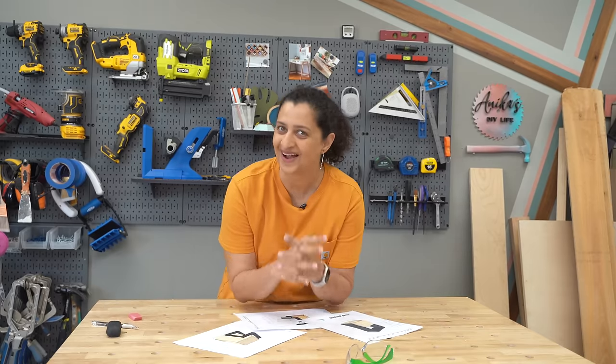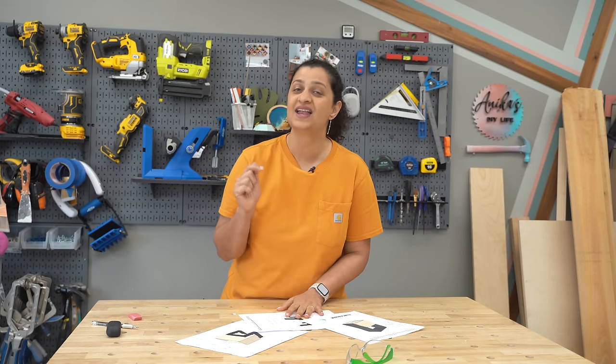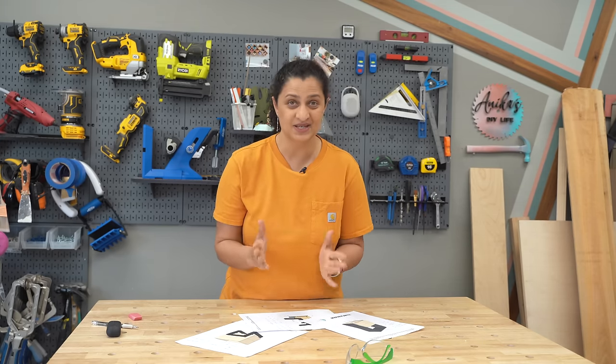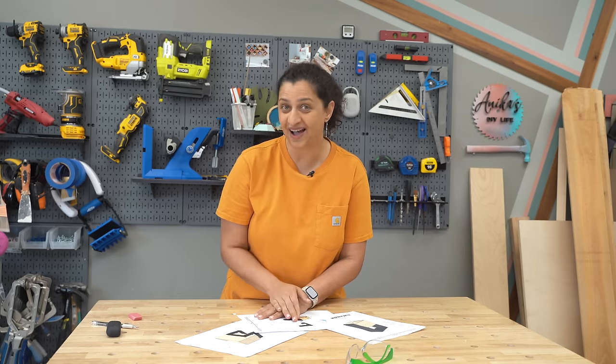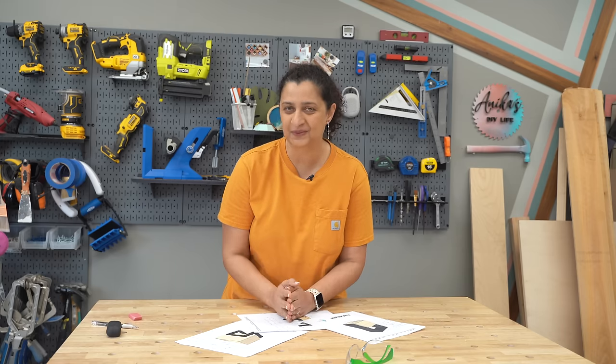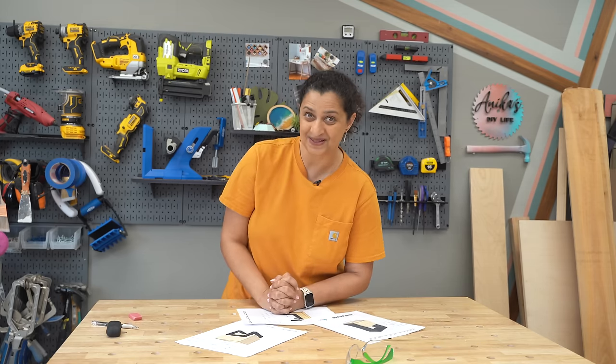If you are new here, I am Annika and I am here to demystify DIY and inspire and empower you to build all of the things. I have a whole bunch of resources linked in the description below, including the power tools simplified guide, which will help you get started and show you all the little tips and tricks for the power tools. Now let's start building.